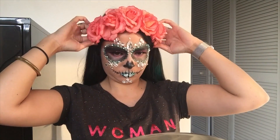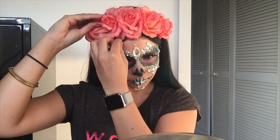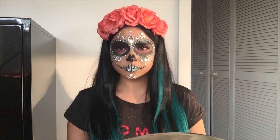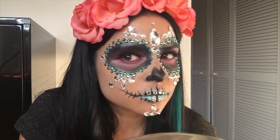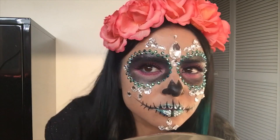Don't forget to add the rose headband — that would complete this look all together. And there you have it: there is my Day of the Dead Sugar Skull Bling Makeup. Don't forget to like and subscribe to my channel guys.